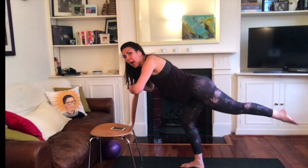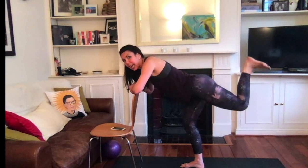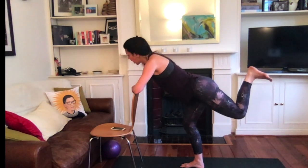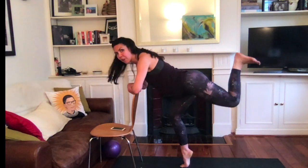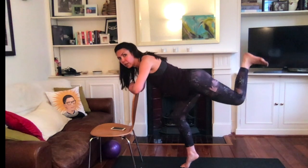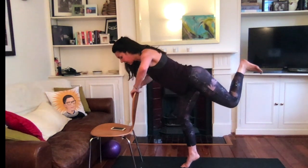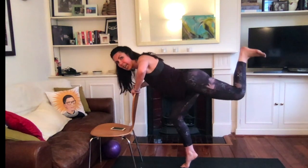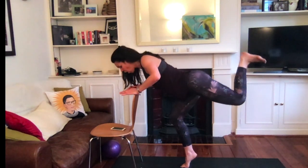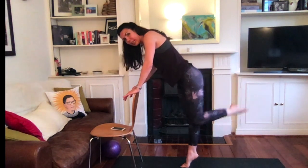Now keep pulsing. Bend the knee, flex the foot — you're stamping on the ceiling. Now stay here, or up and back on the front toe. Next option: pulse it down. Drop and lift, drop and lift. Get it for eight, seven, six, four, three, two — and lift.